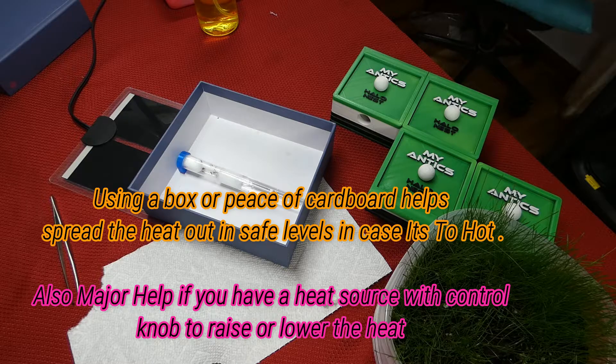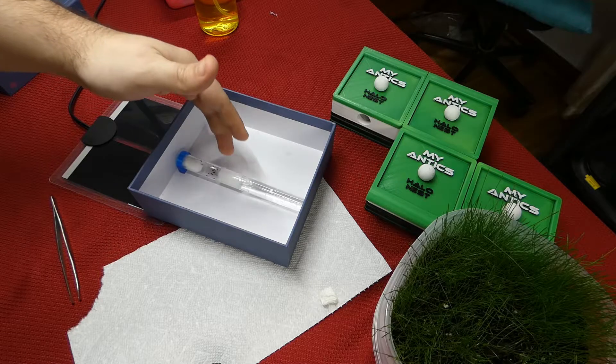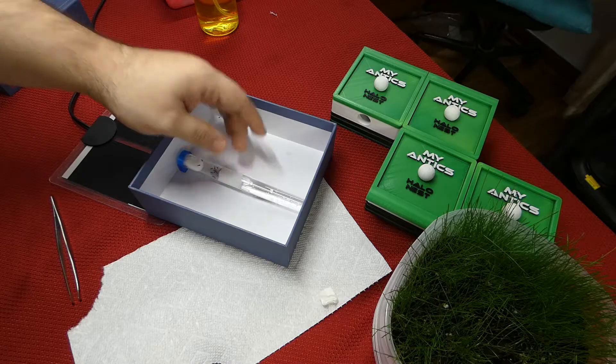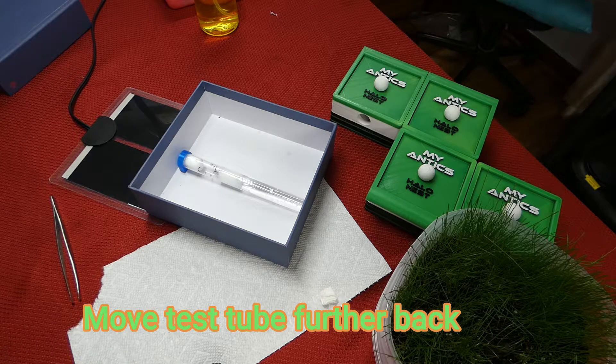You're going to have to monitor them over the next couple of days. Watch where they put the brood — if you see them push all of the brood, workers, and queen towards the water, you know it's too hot and there's too much heat. The same rules apply for a heat cord as well.